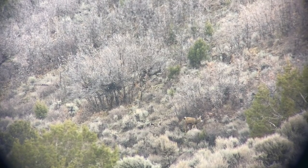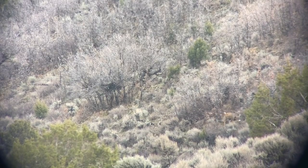He's kind of a dink. Well, it's up to you. He's about like that buck from this morning. I bet he's just like that buck.